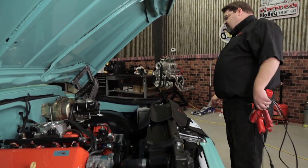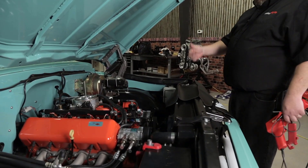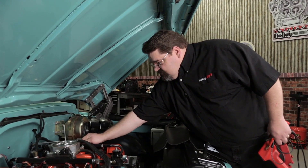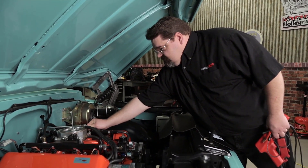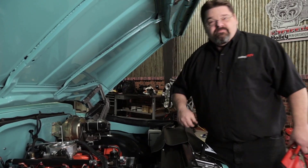Go ahead and try starting this thing. We're good to go. Time to go do some tuning. For more helpful tech tips and videos, go to Holley.com.